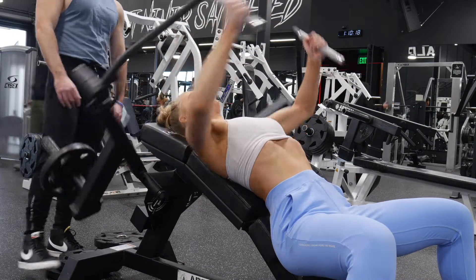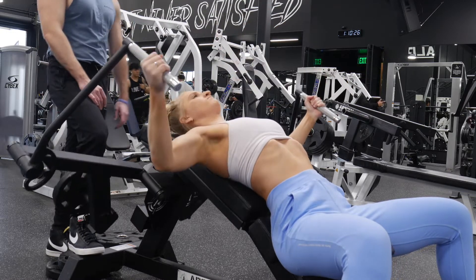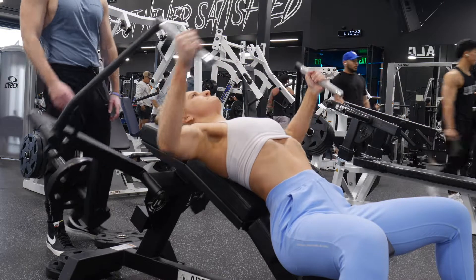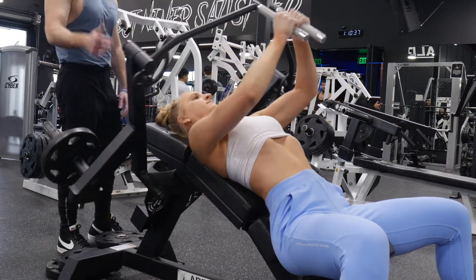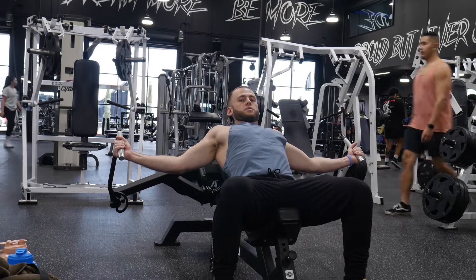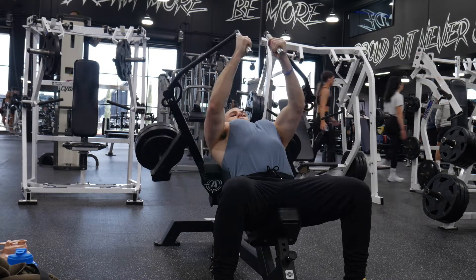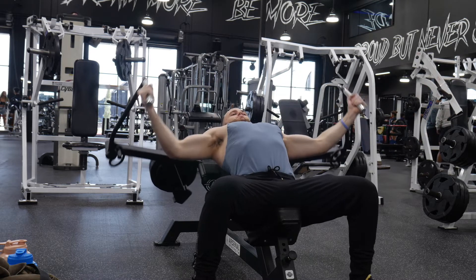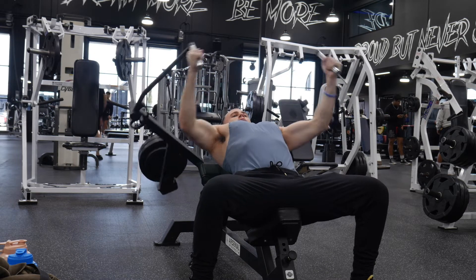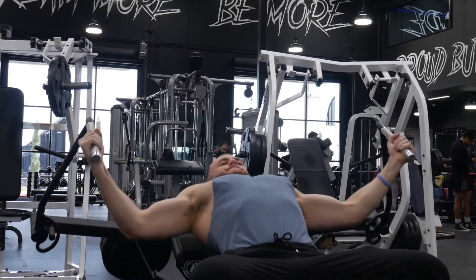Moving on now, we are doing some chest flies. This machine was probably one of our favorite machines in all of Alphaland. We do not have this at our home gym, and it's incredible — you feel the burn, and it's just such a great quality machine. We did three to four sets of ten. This is me struggling again on my last rep. Here goes Nick — freaking jacked, dude. He has so much weight on his chest flies right now and he looks great: nice, slow, controlled movements, really feeling it in the sides of your chest. This machine really makes you focus on your form, so I definitely recommend trying it out if you can.